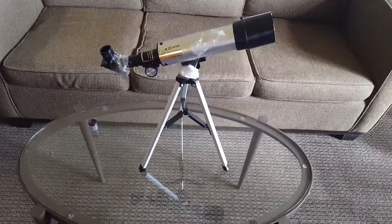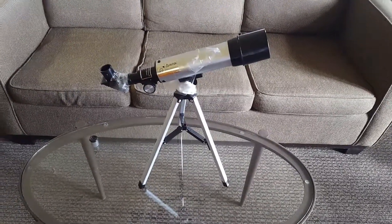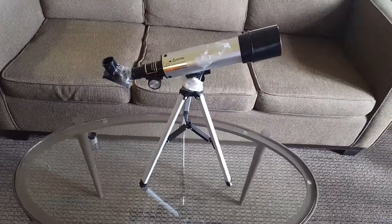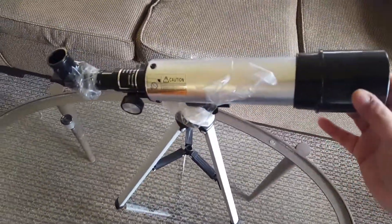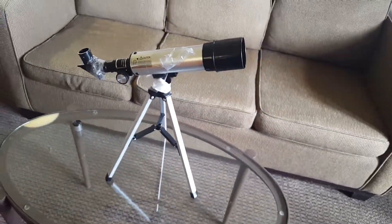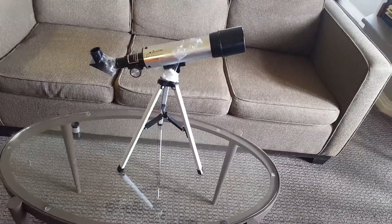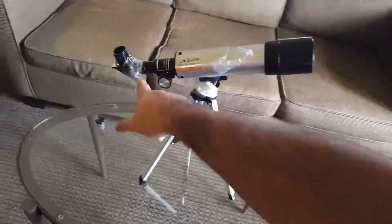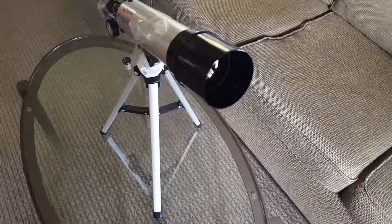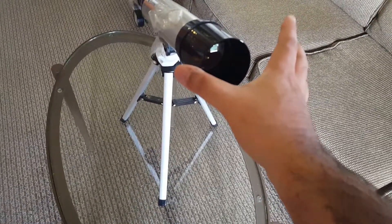Hello everyone, I want to introduce you to my new telescope that I bought — it's $34, I paid for it on Amazon. This is an F360 over 50mm telescope. What that means is 360mm is the focal length, and we've got 50mm as the diameter of the front lens.